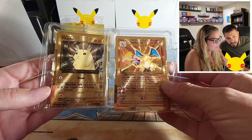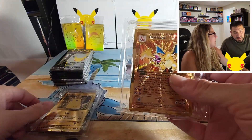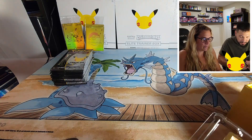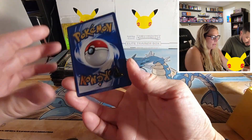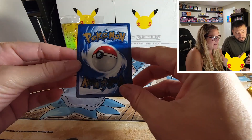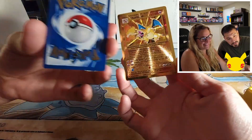Should we take them out? Yeah, let's take them out and show you guys — we should probably sleeve them up anyway. Feel the texture — wow! They're heavy, they're nice and heavy. There's the back of it. They're really nice, those are cool. These are freaking awesome, these are gorgeous!